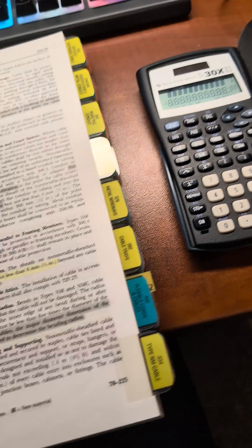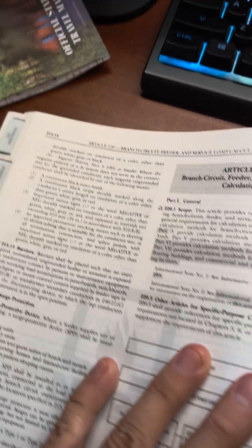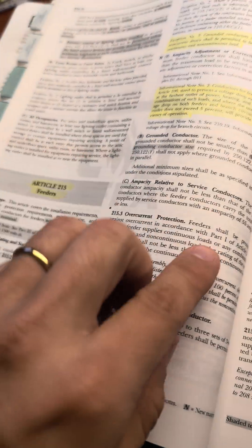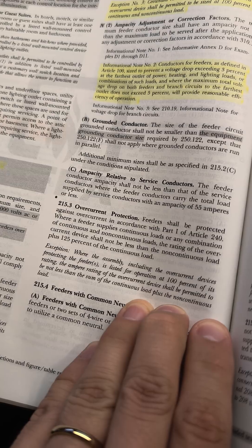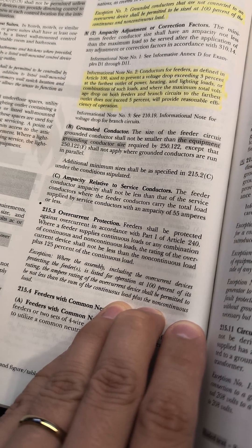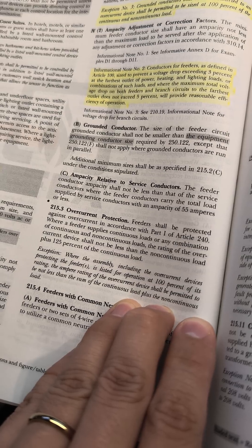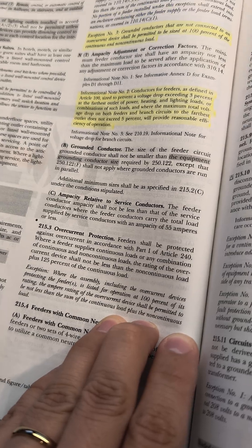215.3. I'll go ahead and close the book. 220 will get me close — if I look at the top left-hand side I'll see that's actually 215, so I'll just flip back until I find 215.3. Overcurrent protection: a feeder shall be protected against overcurrent in accordance with Part 1 of Article 240. Where a feeder supplies continuous or any combination of continuous and non-continuous loads, the rating of the overcurrent protection device shall not be less than the non-continuous load plus 125% of the continuous load.